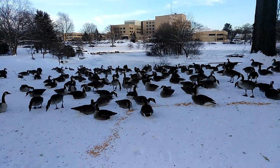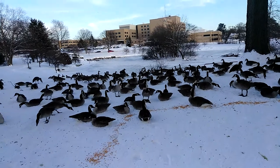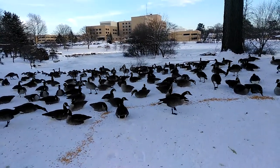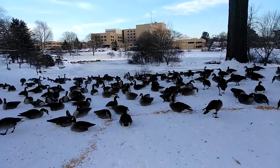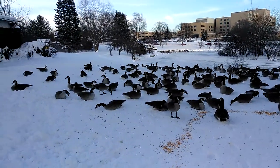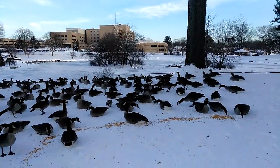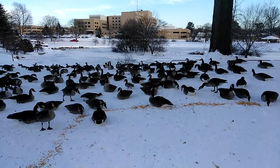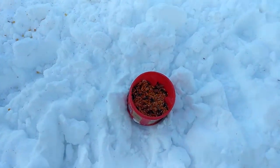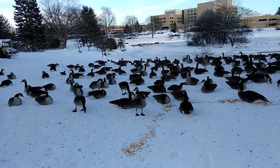Right now, I am out here feeding the geese. The other side was mostly ducks and some with an orange bill, but these are mostly Canadian geese. There's a couple ducks in the crowd. I see a mallard over that way somewhere. We got the critter mix — peanuts, corn, sunflower seeds.